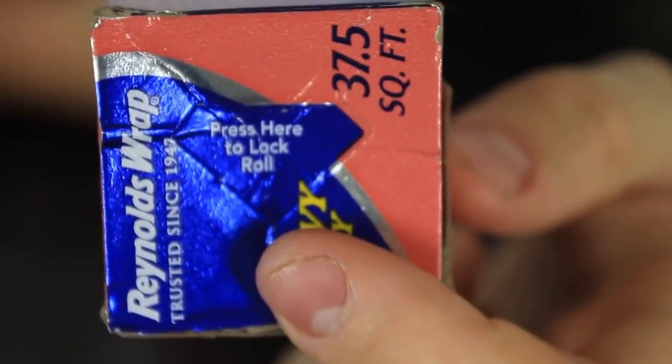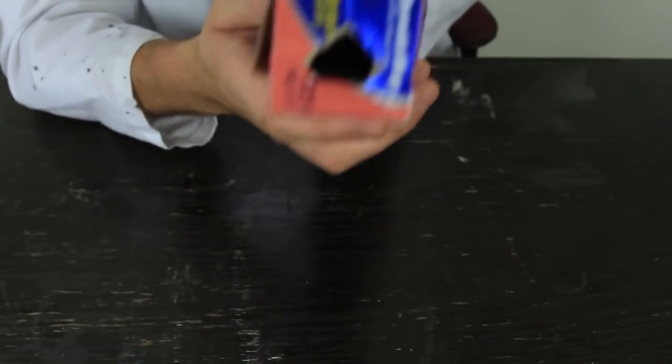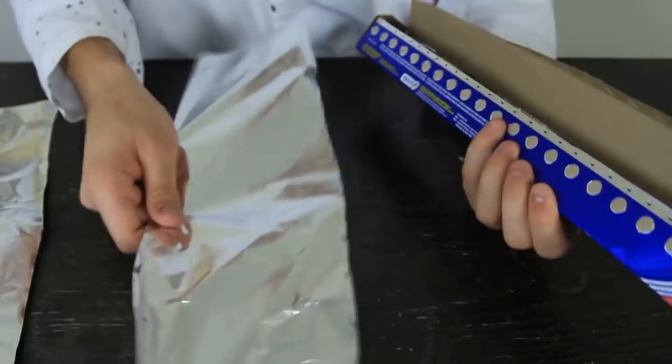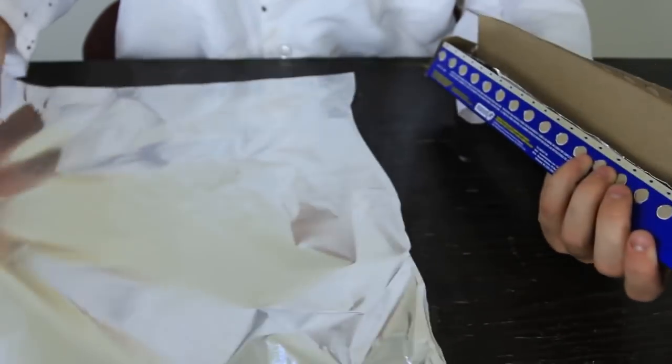So next time whenever you grab some meat and pull it, it does not fall out. Press here to lock the roll so it's not gonna fall out anymore. Now look at the difference — pins pushed in. Now I'm going to open it and take out some, and look, it doesn't fall out at all, and I can cut perfect slices. Take out as much as I need — nothing falls out, just perfect slices.